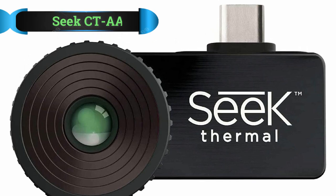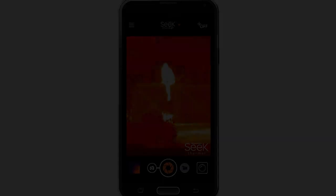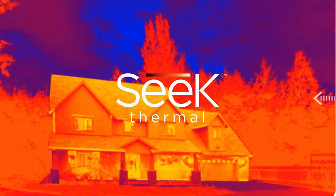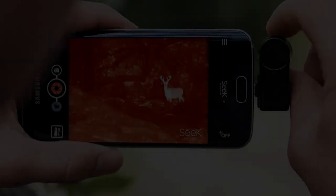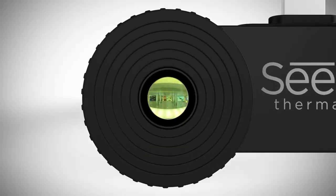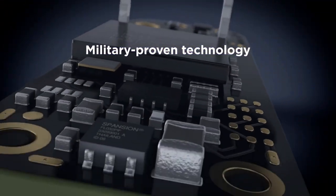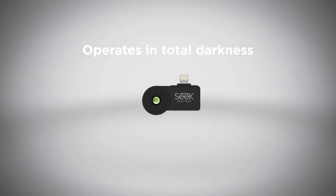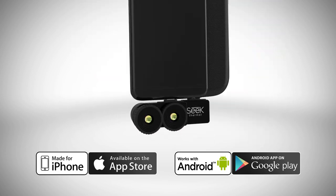Number 3: The Seek Thermal Compact XR is a thermal camera that attaches to your Android or iPhone — it is basically the extended range version of the Thermal Compact, and has been rated as being much better by its users compared to the standard version. It is also conveniently priced $50 more than the Thermal Compact. The device can spot thermal energy up to 1,800 feet away, an improvement over the standard Compact that can only detect up to 1,000 feet.